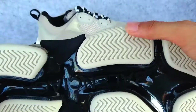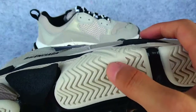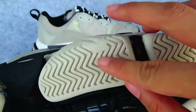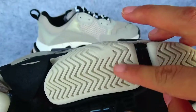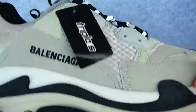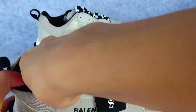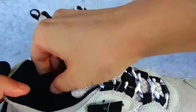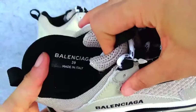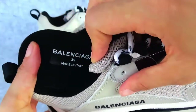And this is the detail inside — it is just here, not too long. Now we see the insole with the Balenciaga branding and the size marked in Italian.